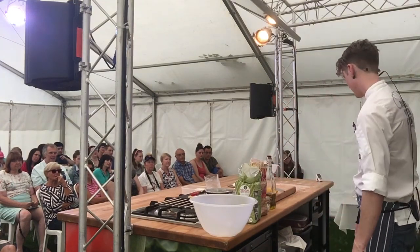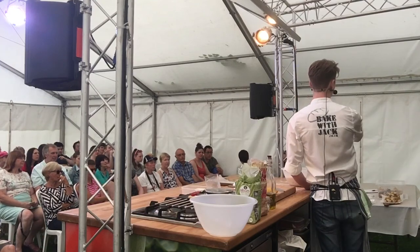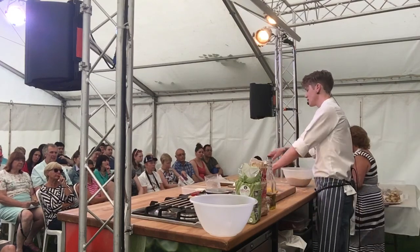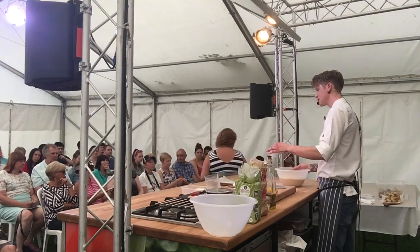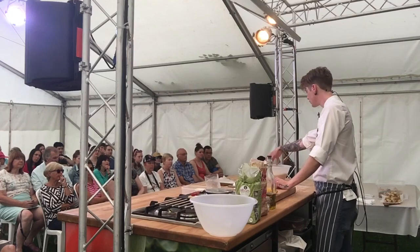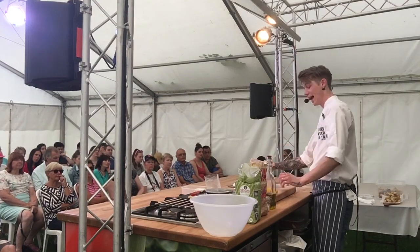Right, that's ready. To make this into a focaccia it's pretty simple. If anyone wants a bit more information about what I do, pop your name on this clipboard and I'll send out a little video next week so we keep in touch. This is ready — 90 minutes, all good to go, wobbly, aerated, and beautiful. I'm going to take it out of the bowl and put it onto this tray.